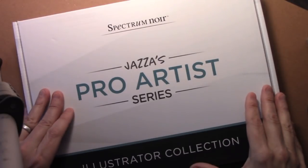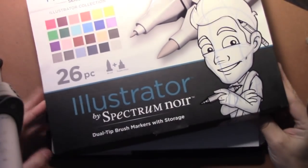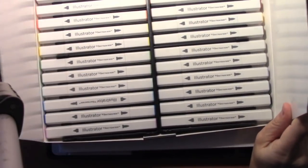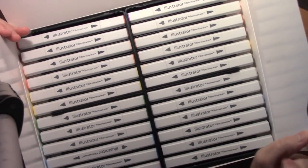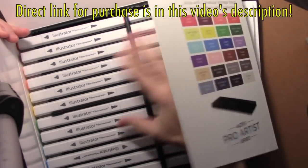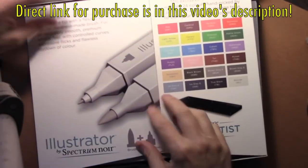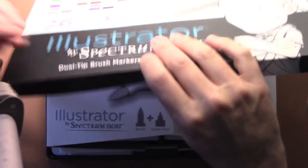Let's go ahead and have a look inside. Probably the most eye-popping part of the collection is this 26-piece marker set with all the colors hand-chosen by Jazza himself. I love it when they're chosen by an illustrator because they know what colors we really need. Look how nicely laid out they are — they'll never be facing in the same direction like this again, I promise you.